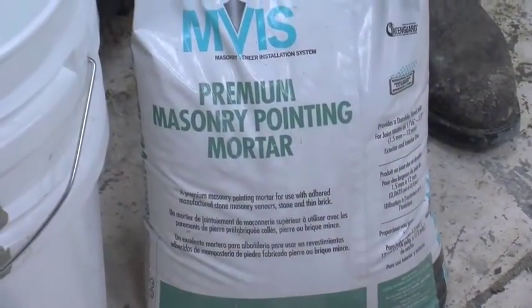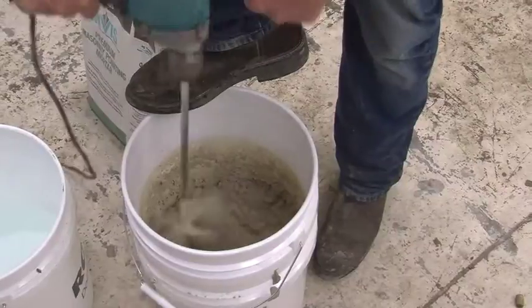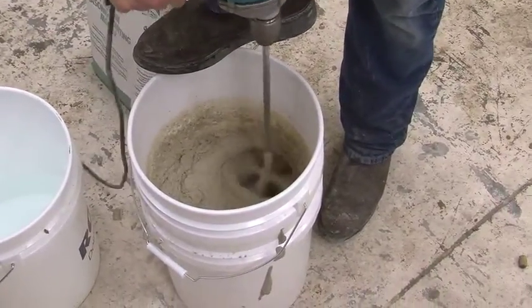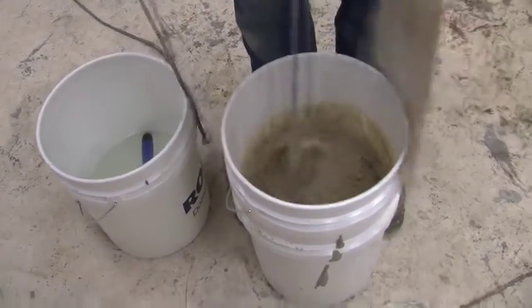Once the control joints are complete, the last step is to point the rest of your joints. Use the Laticrete pointing mortar and mix the bag with about 2 quarts of water. Add small quantities of water until the final mix reaches a smooth, trowelable consistency. Once well mixed, let it slake for 5 to 7 minutes and then remix the mortar. Never add water after the mortar has slaked.